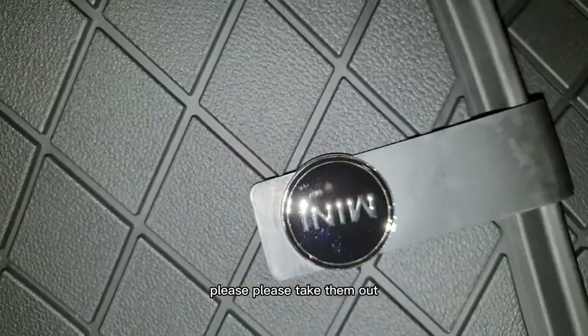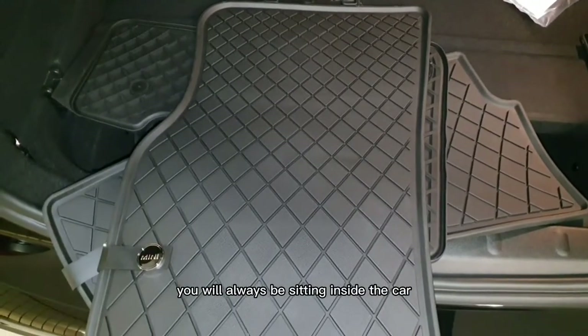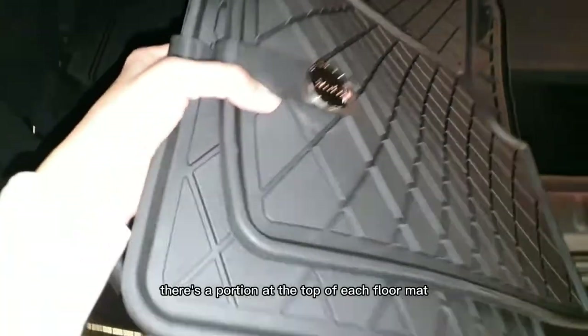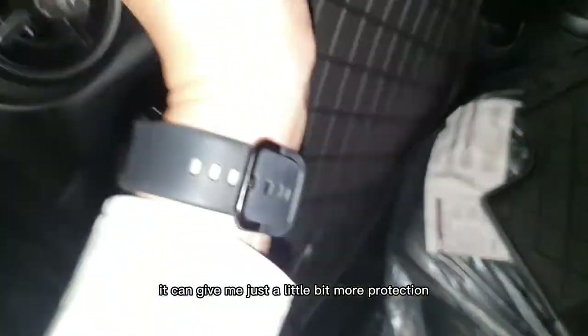The logo that is on the left of the floor mat is for the left side of the car. When determining left or right, you will always be sitting inside the car and then you will know which side is your left and your right. There's a portion at the top of each floor mat that you can actually cut, but for me personally I don't cut it because I feel that it can give me just a little bit more protection.